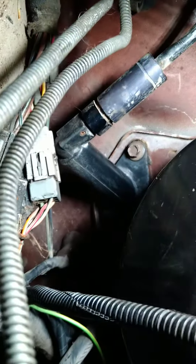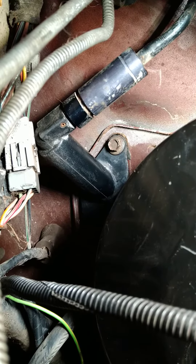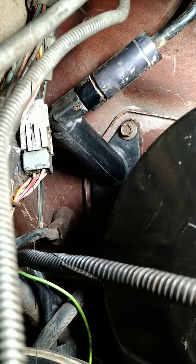Hey everybody, Dan's crazy car connection. If you look down here you can see the bolt right there, and looking further down — it's kind of hard to get good lighting in there because of where it's at — that's the second bolt for the clutch master cylinder. This is where it's mounted right here.